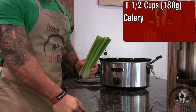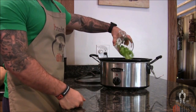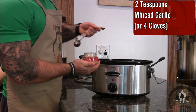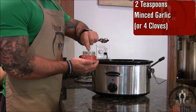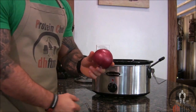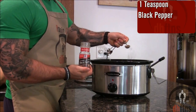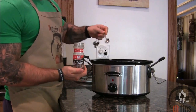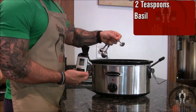Chop up 1½ cups or 180 grams of celery and add in your chopped celery. Then 2 teaspoons of minced garlic or 4 cloves of regular garlic. Chop up 1 medium red onion and add it in. Then 1 teaspoon of black pepper, 2 teaspoons of parsley, and 2 teaspoons of basil.